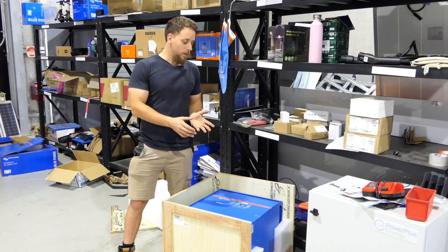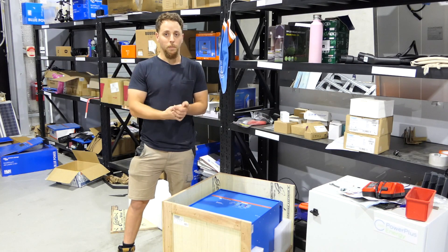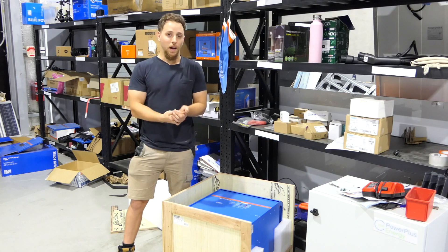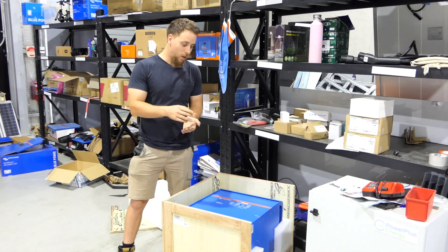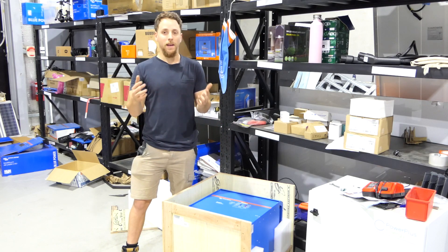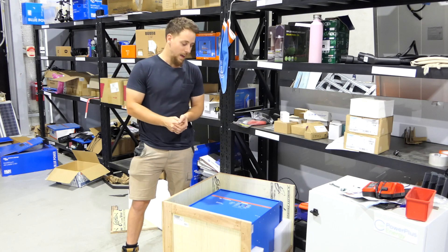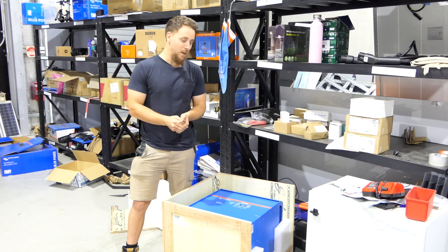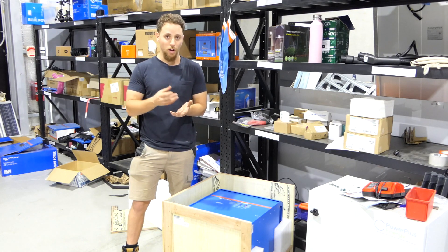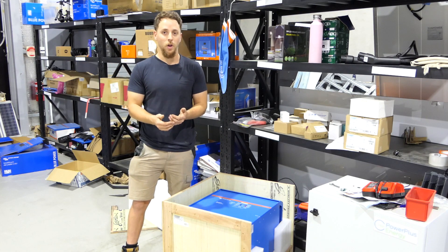So with this kind of inverter, you'd want something like a lithium battery to go with it. Good examples are batteries like the Power Plus Live Series or the Pylon Tech batteries. All of those batteries are great for this kind of system because you'd be expecting high charge currents and high discharge currents. And if you have a battery that's not prepared for that sort of high discharge and high charge, you're going to lose the longevity of the battery over time.